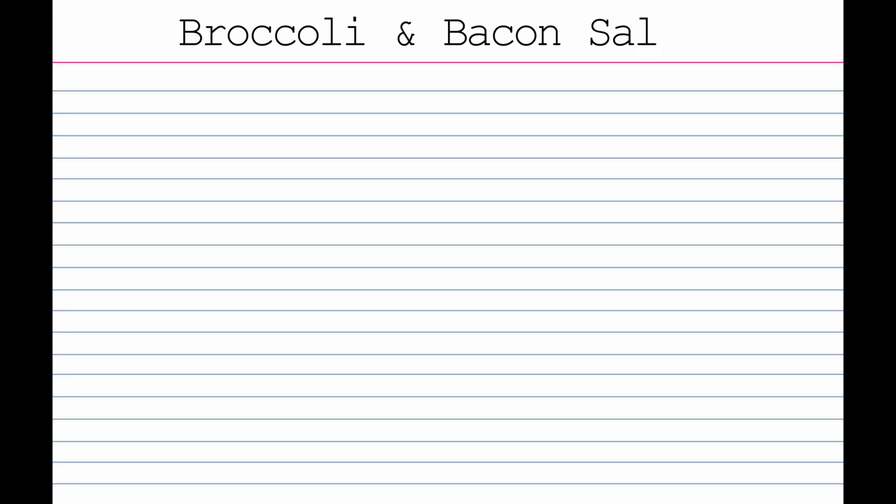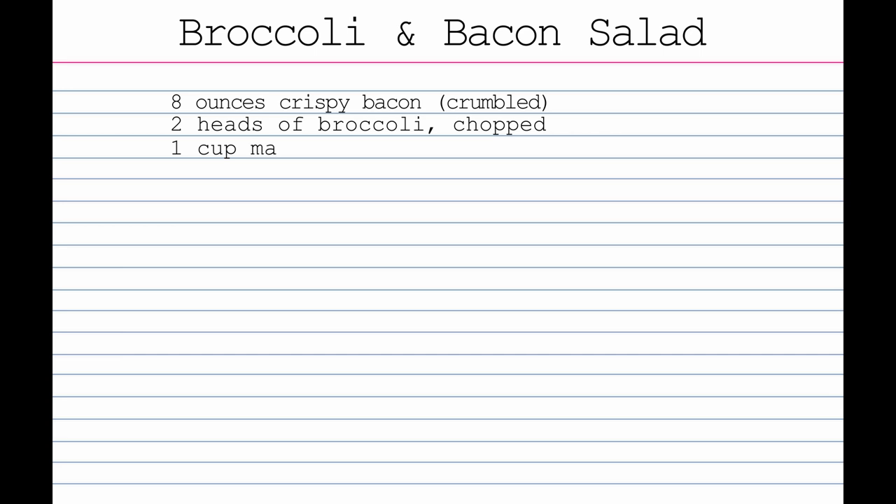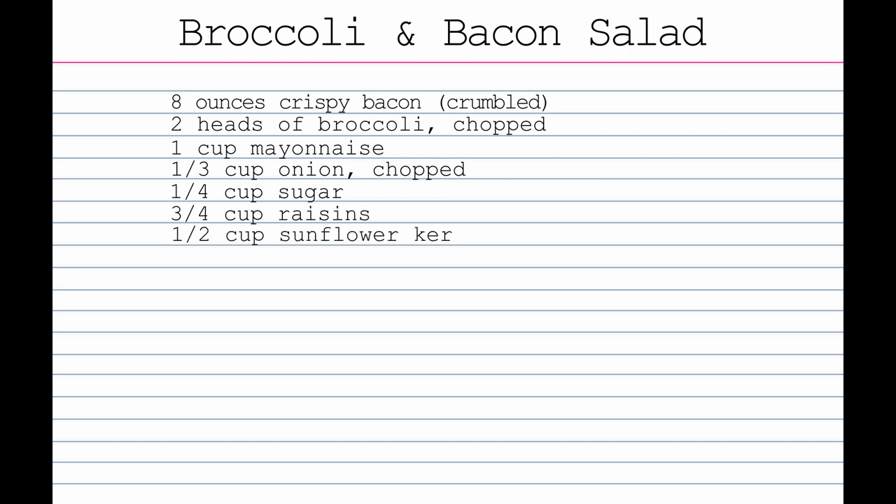Today we're making broccoli and bacon salad, so let's look up that recipe. First we need eight ounces of crispy bacon crumbled, two heads of broccoli chopped, one cup of mayonnaise, a third of a cup of onion chopped, quarter cup of sugar, three quarters of a cup of raisins, a half a cup of sunflower kernels, and just a pinch of salt.